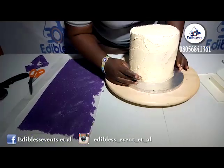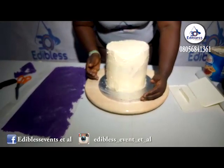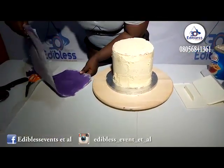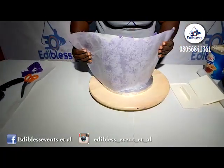This happens to be my front cake and this is where I've been exposed. So I want to roll that piece from behind so that you can place it properly. This is how I place it.